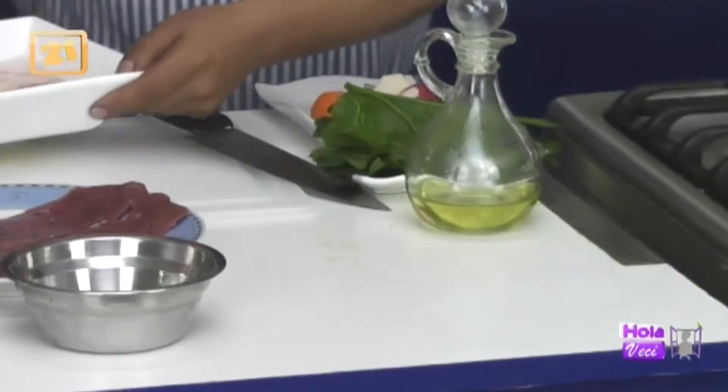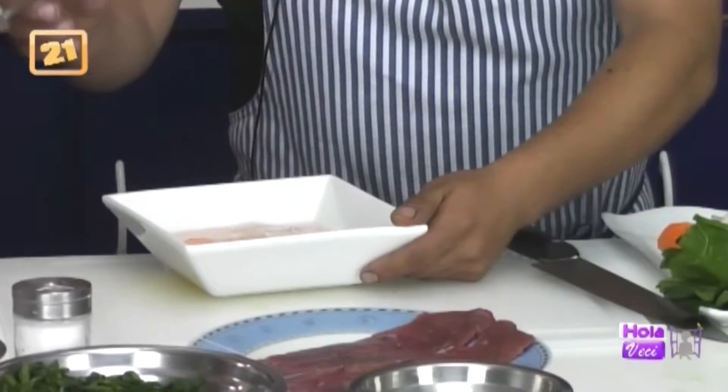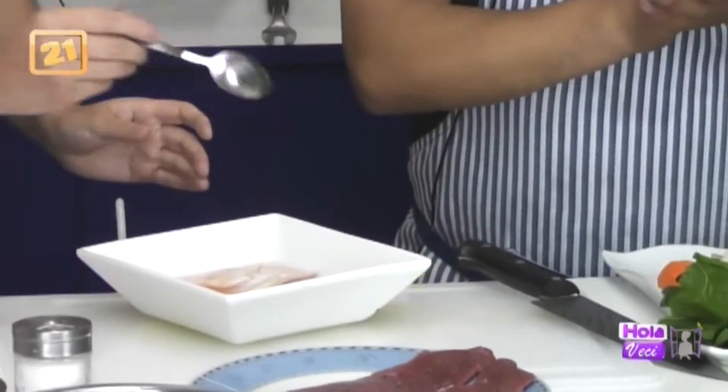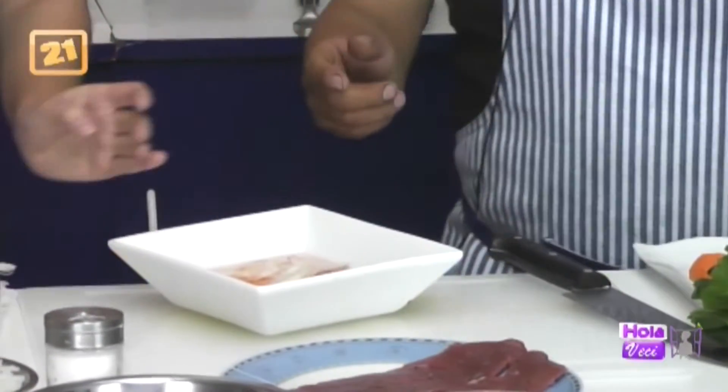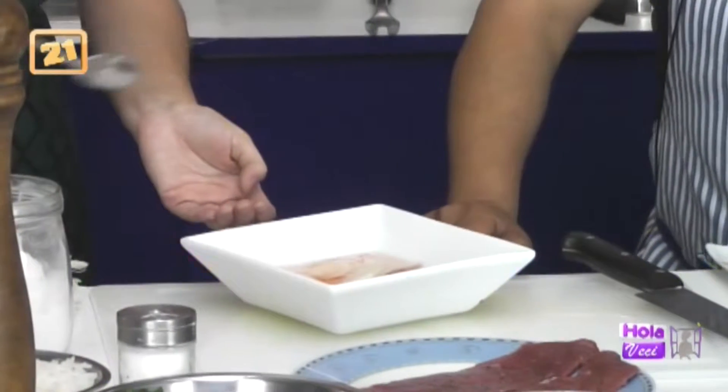Me ayudas Nicole. Le echamos 10 cucharaditas de azúcar blanca. Si no tenemos azúcar blanca y tenemos azúcar rubia, echemosla, no hay problema. Es cuestión de adecuarnos.